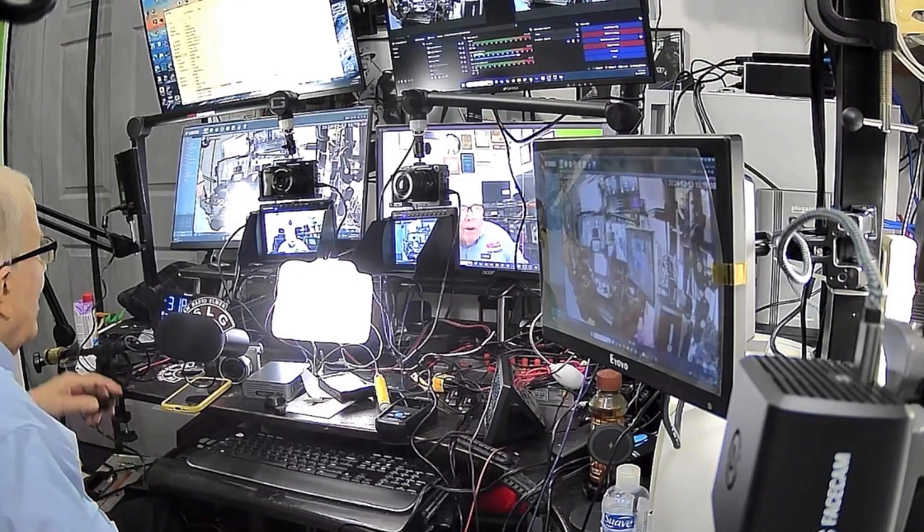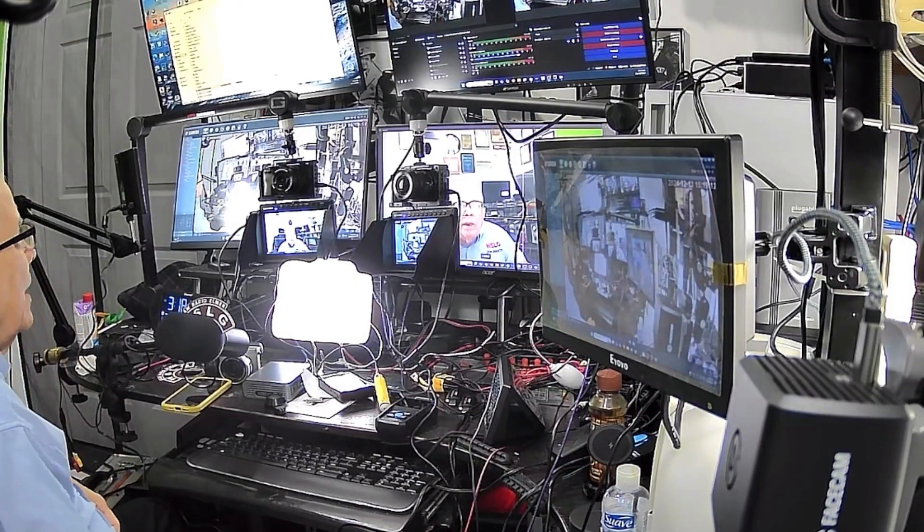In my radio room there's all kinds of power supplies and wires and things going every kind of direction. In the mix are little power supplies to power up things, and slowly but surely I've been eliminating them as best I can. The reason is I suspect they cause a fair amount of interference — little supplies that plug into outlet strips and power up cameras and other stuff.